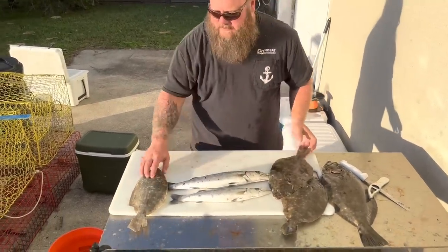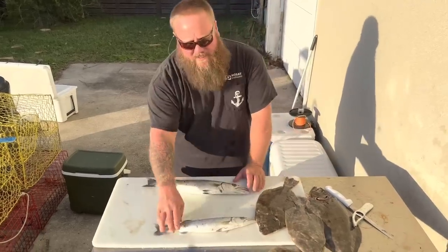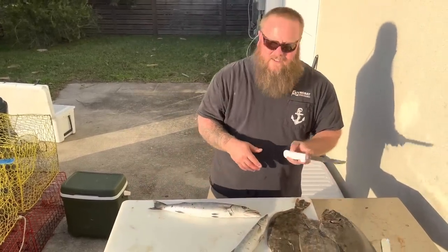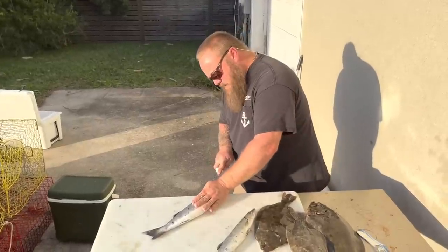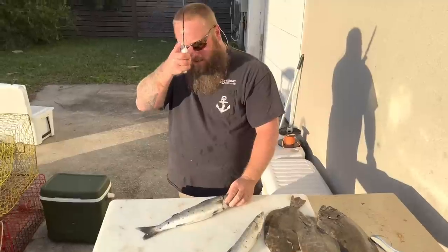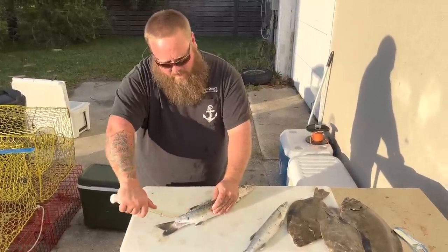We are getting ready to fry our fish. I took that barracuda and made little fingers out of it - and this is just that two small barracuda, you know it's a lot of meat. So the smaller pieces of flounder I'm just going to leave whole. These are perfect size eating barracuda - they have to be 15 inches to the fork, this one's right at 16. A lot of people are scared of barracudas - you've been told your whole life that they're poisonous, that you'll get ciguatera. I think with the bigger fish that's absolutely true.